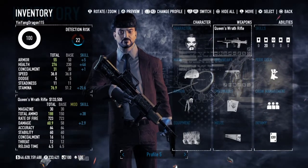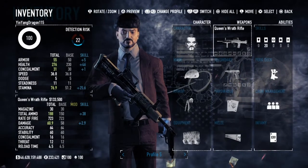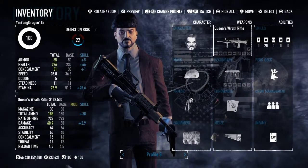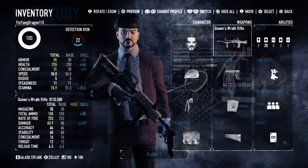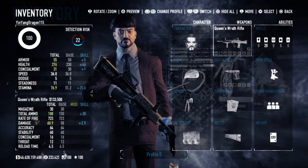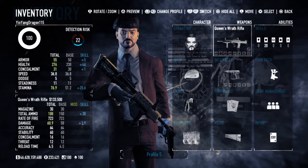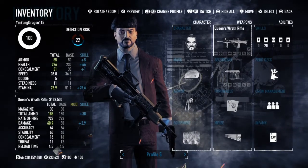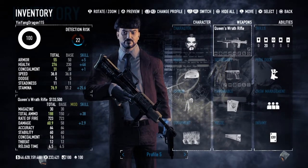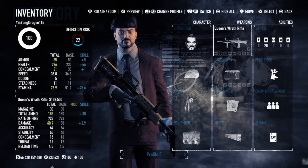Its military name is the SA-80, which is a British family of the 5.56x45mm NATO bullpups. The L85 variant has been the standard issue service rifle of the British Armed Forces since 1987, replacing the L1A1 variant of the FAL, which only fires semi-automatic. The first prototypes were created in 1976, with production of the A1 variant starting in 1985 and ending in 1994.